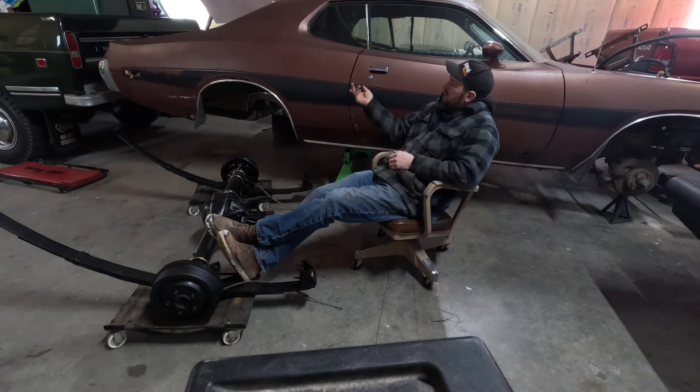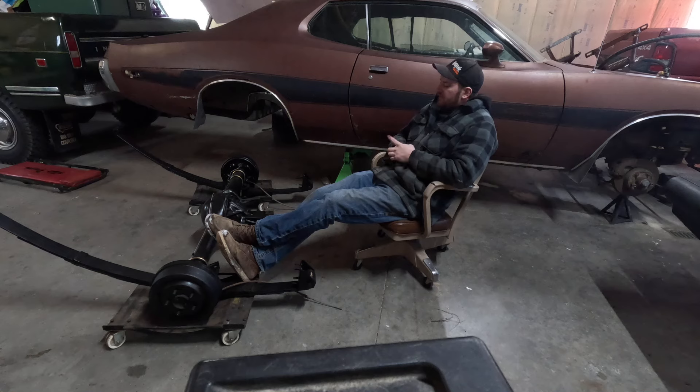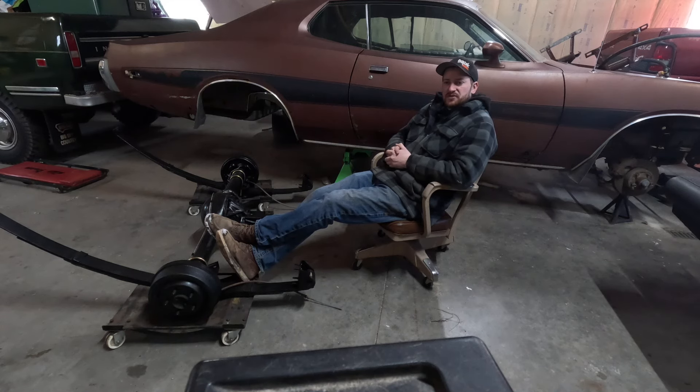Welcome back. Episode 3 of the Charger — we're going to get this 8 and 3 quarter put under here and hopefully get it sitting on the back wheels again. As you can see in the last video, we got the fuel system kind of all installed for the most part. I've still got a couple things left: vents, and I've got to finish up the supply lines and stuff. No big hurry on that stuff — that can all get finished as we go.